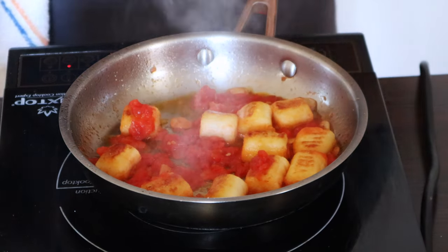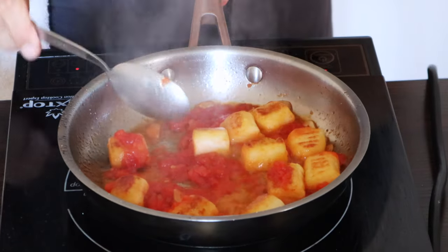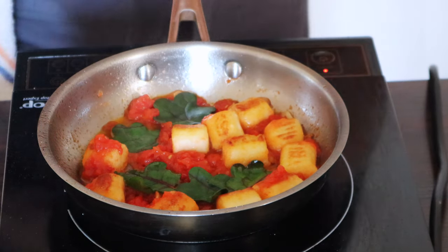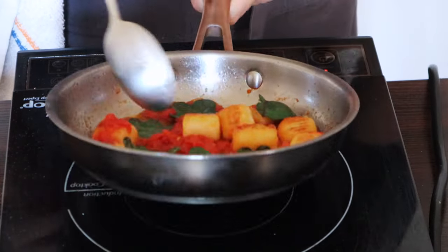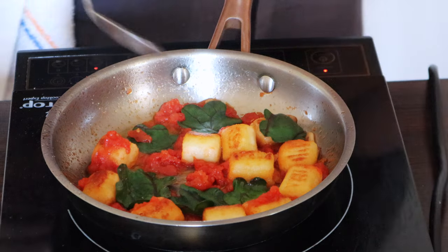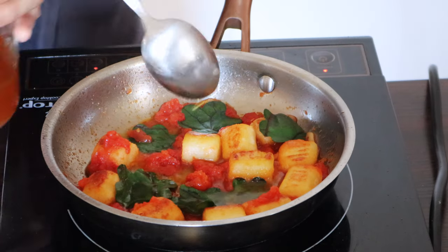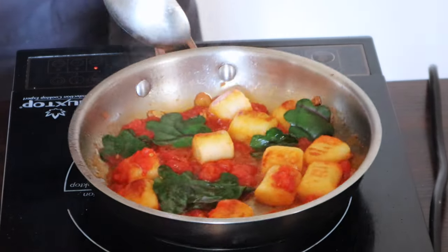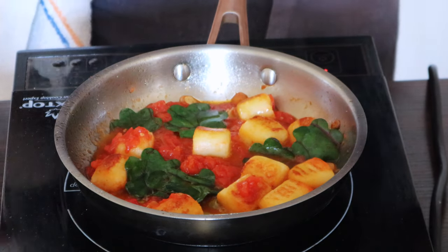Cook for about three minutes. Now add a spoonful of vegetable broth and turn it off. For the last step, add your Swiss chard — I have little pieces cut in shape. If the sauce looks a little dry, just add one more tablespoon of broth and move it around to get a little sauce. To finish, add a little raw olive oil — just perfect.